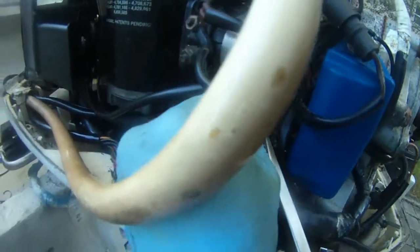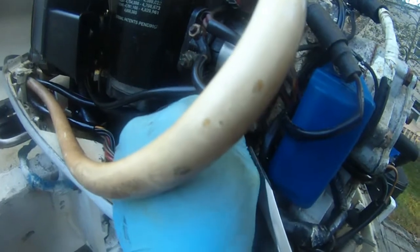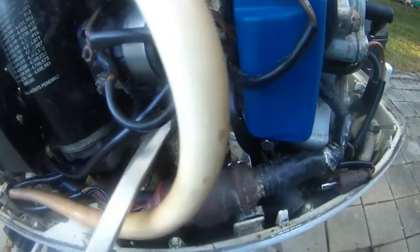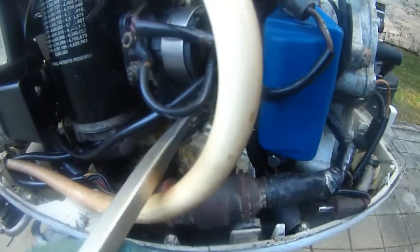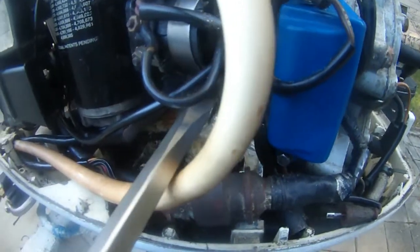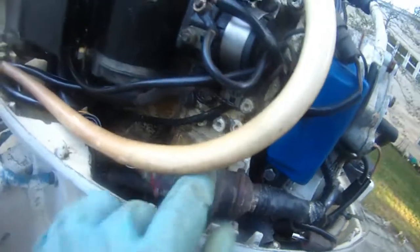Let me move this to the front, and that should be able to give us a better connection. There we go. Now this ground is not going to shake. I'm going to tighten it further, because the solenoid was not engaged. Now this is better.